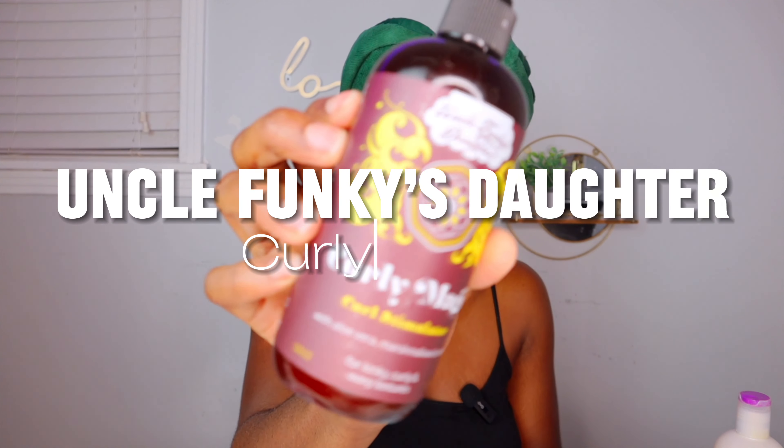Hello, welcome back to my channel. If you're new, my name is Inver Maria. I'm going to show you how to prevent frizzy roots and curly ends — how can we make sure it's as flat as possible. Today I'll be using Uncle Funky's Daughter Curly Magic.